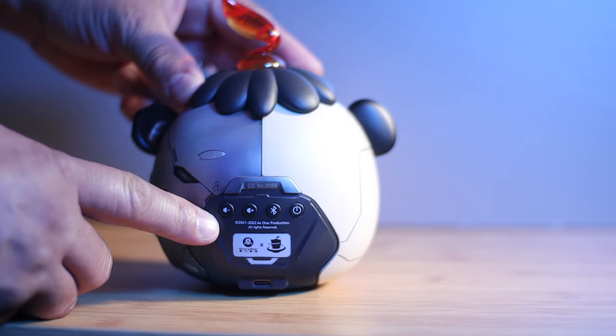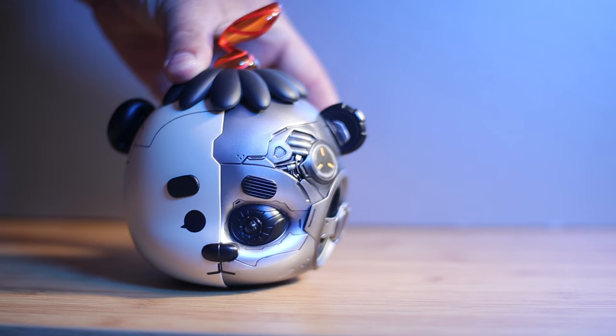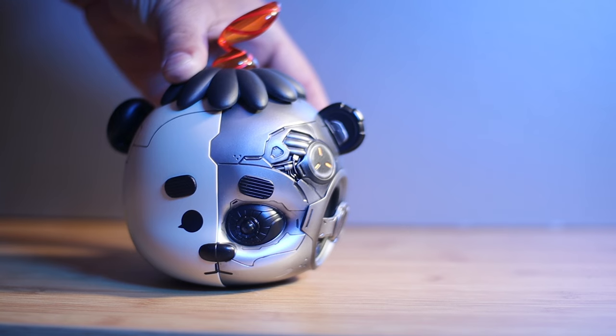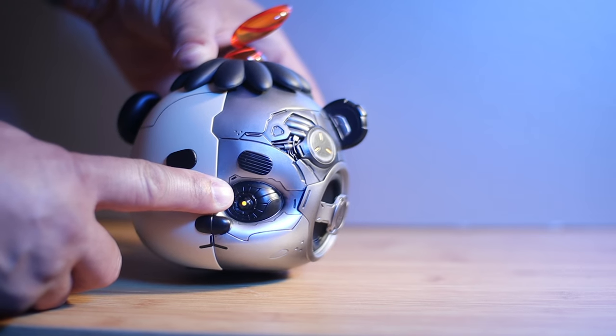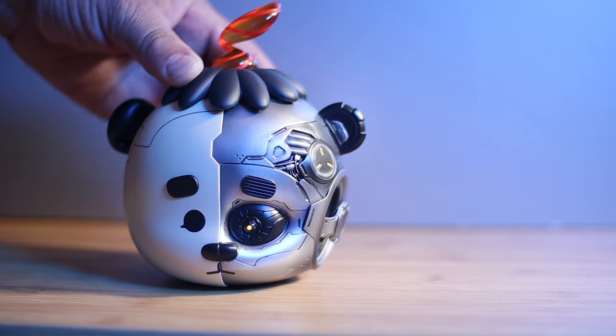Looking at the back of the speaker, there's a volume up and down, a Bluetooth connection button, and a power button. There are lights on this speaker, and you can turn them on and off by pressing volume up and volume down at the same time. As far as price, this speaker will set you back $89.95. I will leave all the links down in the description below.